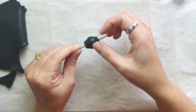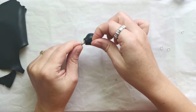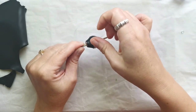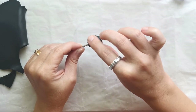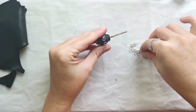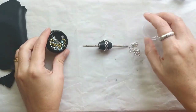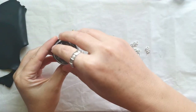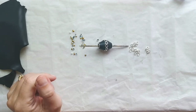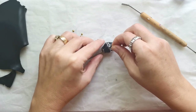Then I'm going to use nail art tiny crystals with a pointy back and I'm going to press them into the clay inside the jump rings — the silver color jump rings — and I'm going to apply such tiny rhinestones all around the central line of the bead inside the jump rings.